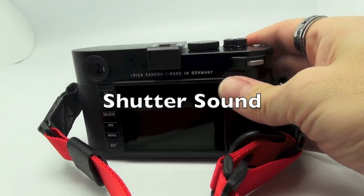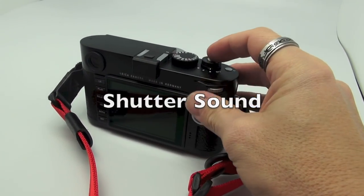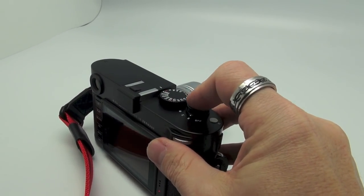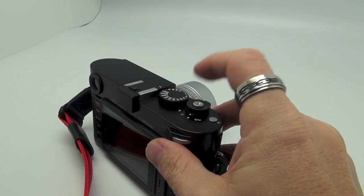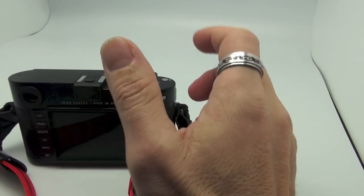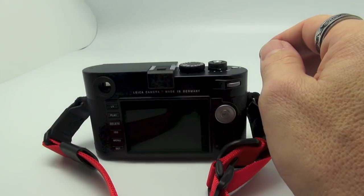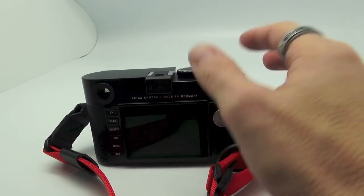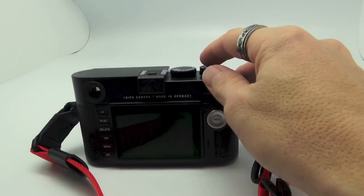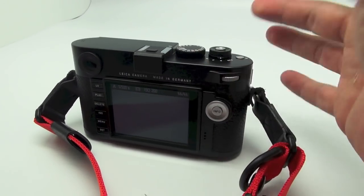I just shot a few frames with this outside in the backyard. The shutter sound is totally different than the M9 — I'm going to give you guys a demo of what it sounds like. It's very damped and very solid feeling when you press it. It doesn't sound whiny like the M9 shutter. It's not too loud, not silent — very subdued.